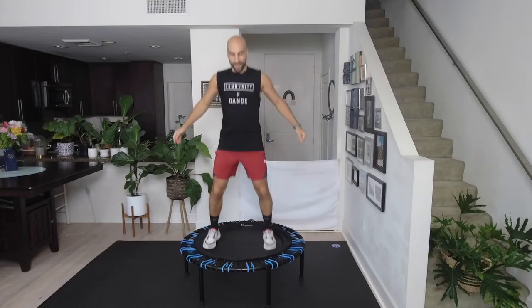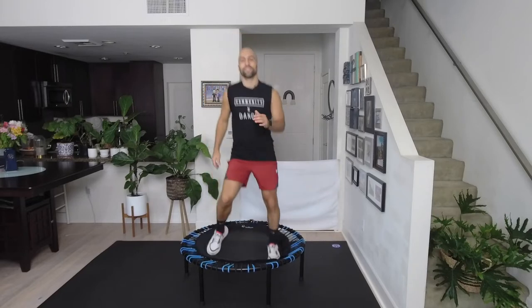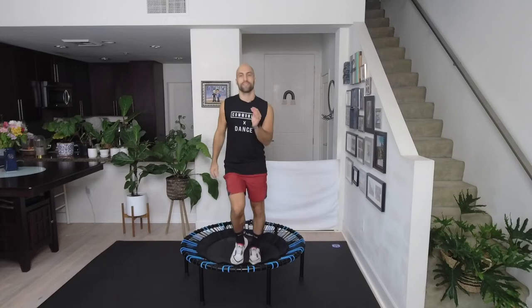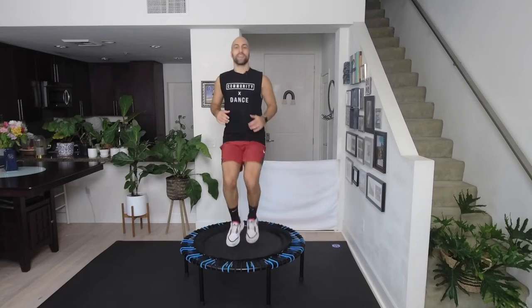I hope you got out whatever you needed to get out — me too! Side to side. Come back in, and from here can you add a little kick? Just very small, tiny kicks.